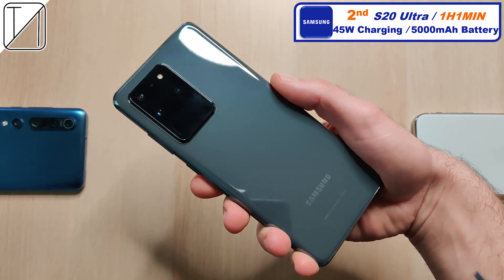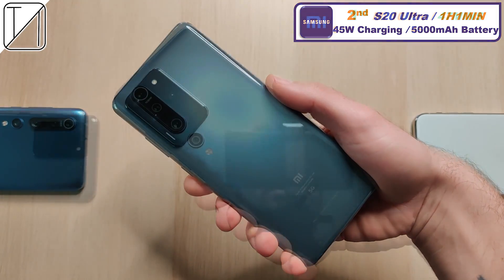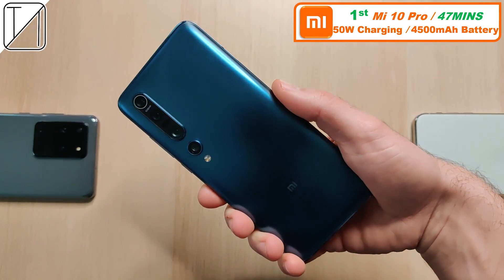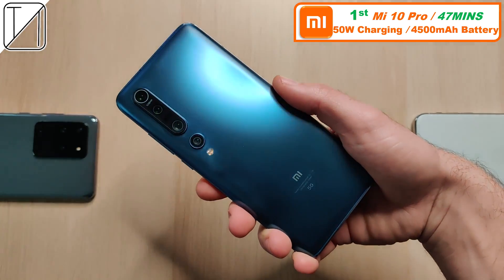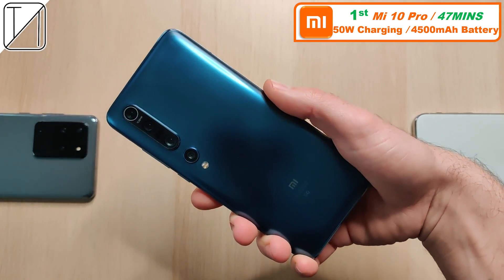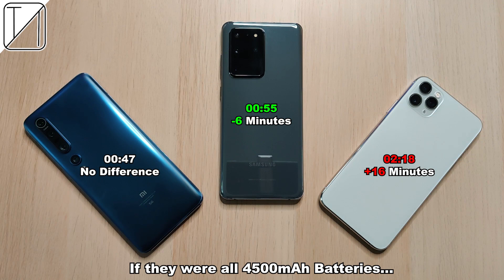First place, of course — the king — the Mi 10 Pro at 47 minutes, ridiculously fast 50 watt charging, though still not quite as fast as the Realme X2 Pro's 50 watt charging which does it in under 30 minutes. If they all had 4500mAh batteries: the Xiaomi would be no different, the Samsung would finish about 6 minutes quicker at 55 minutes, and the iPhone — since it has a smaller battery than 4500mAh — would actually add about 60 minutes, bringing it to two hours and 18 minutes. Until next time guys, this is Technic.